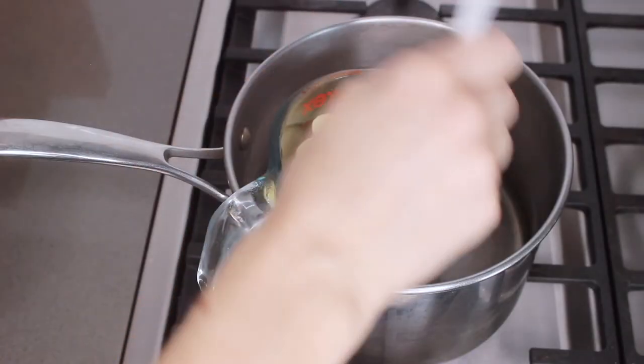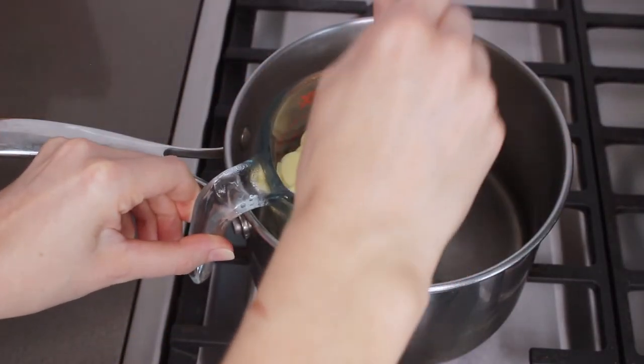You can also use shea butter if you need a little bit of extra moisturizing, or you can mix it up and use mango butter. We're going to melt that now in a pot of boiling water.